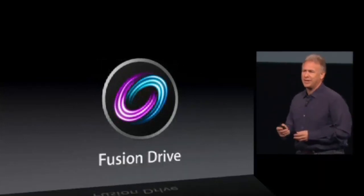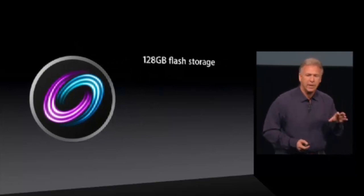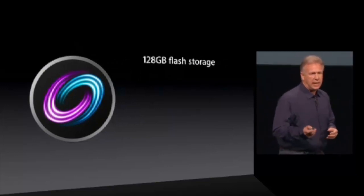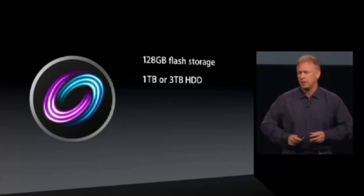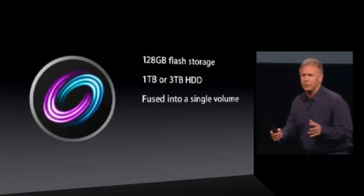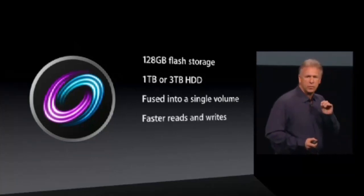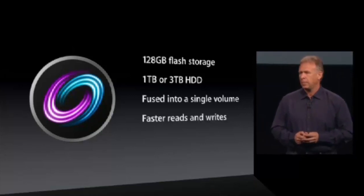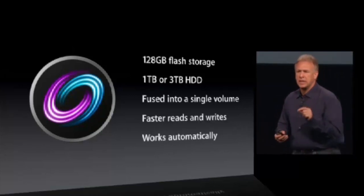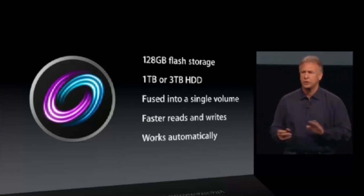What's the Fusion Drive? Well, first, it's 128 gigabytes of flash storage, and added to that, your choice of either one or three terabyte hard drive. And in software, they're fused together into one logical volume. We do this so you can get much faster reads and writes than a hard drive can. Best of all, it's built into OS X Mountain Lion, so it's automatic — there's nothing to set up, nothing to manage, nothing to do. It just works.